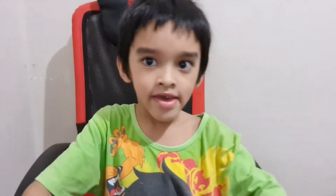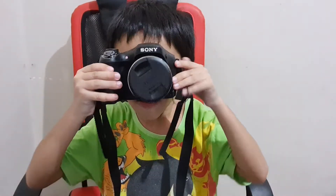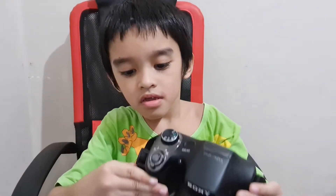Hi guys, welcome back to my channel. Here is this one. Look, this one is good.